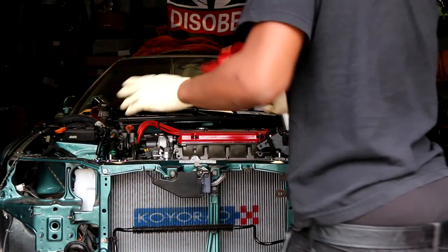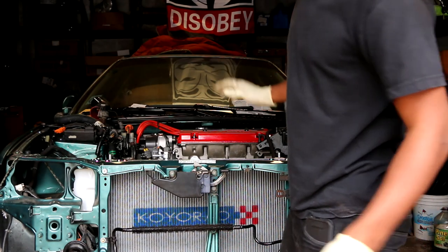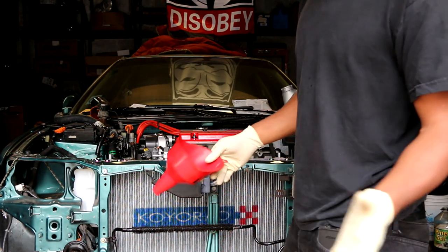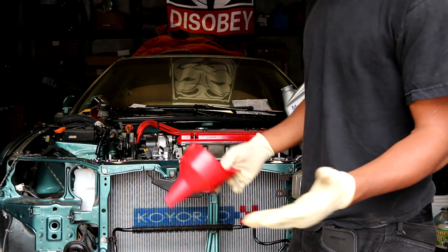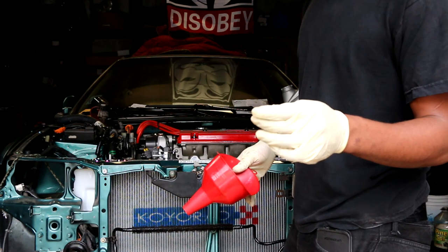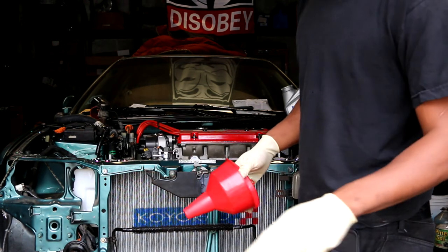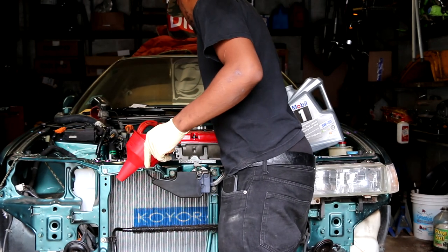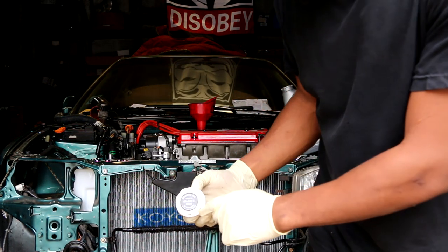I'm gonna go ahead and put Mobil 1 in there. I have some cheap oil in there at the moment — I wanted to flush out any contaminants that might have been left over. I don't have this on film because before I was documenting this build on a forum with only pictures, but I put a balance shaft eliminator on this motor and had to drill a hole in one of the main caps. Just to make sure any filings or debris are out, I put some cheap oil in there and I'm gonna drain it out.